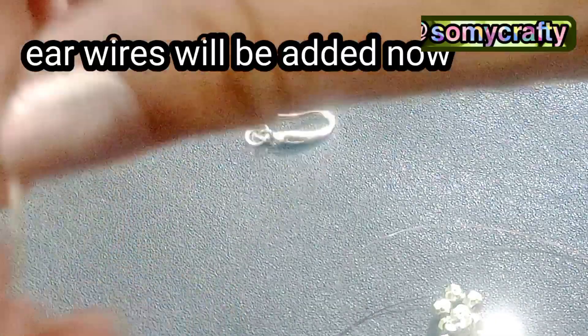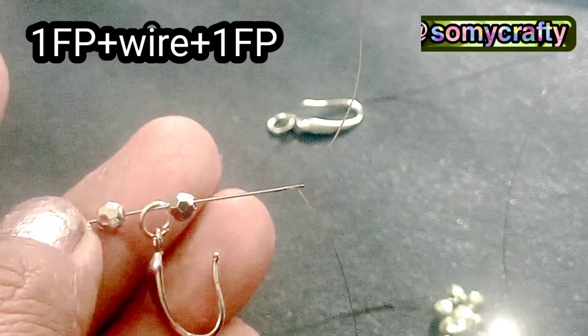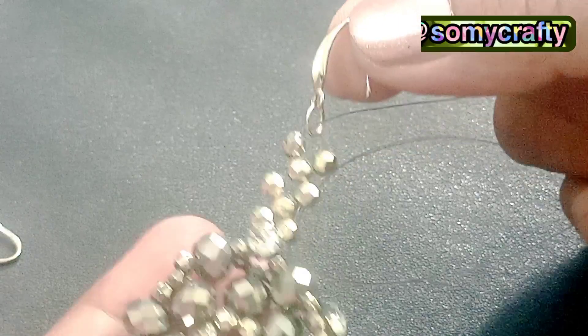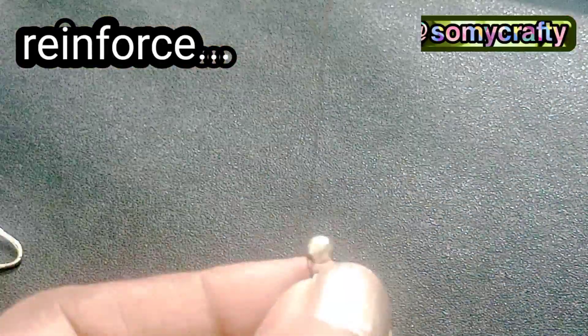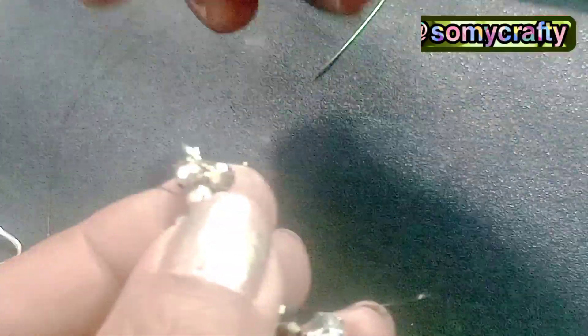We are making a hanging for these hanging crystal bead earrings. We picked one fire polish bead 3mm, the ear wire, and one fire polish bead 3mm, and with these two beads we will attach our ear wire. We have added it, passing through one fire polish bead. These two fire polish beads are attached with the ear wire, and now we have to reinforce this ear wire with beads.